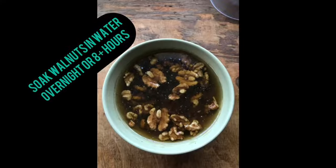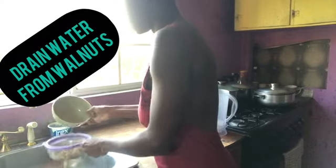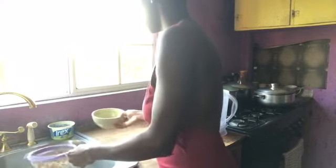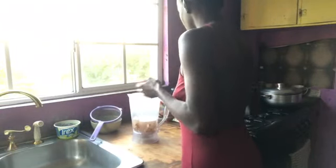Welcome back to another plant-based delights. Today we'll be making mama's chocolate tea. We're gonna start with making our own walnut milk. I have about a cup of walnuts that I soaked overnight, and I'm gonna drain off that water, throw it in the blender with some water, and just combine that all together and blend it up until it's nice and smooth.